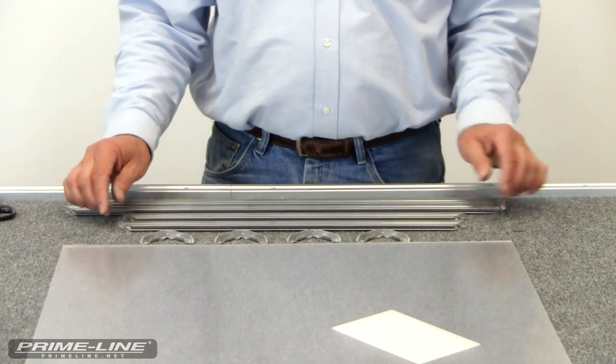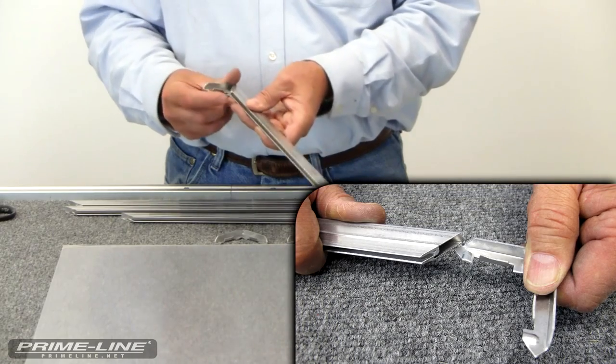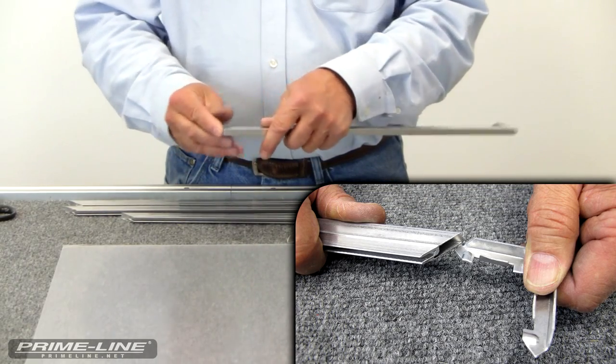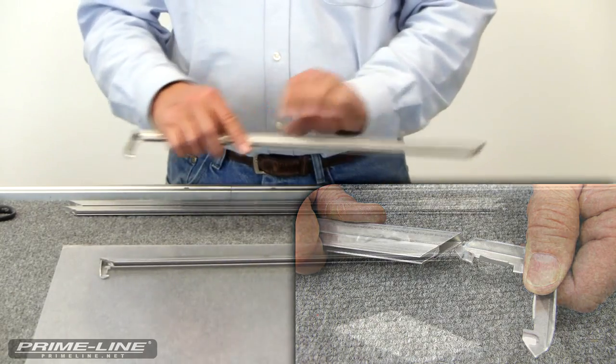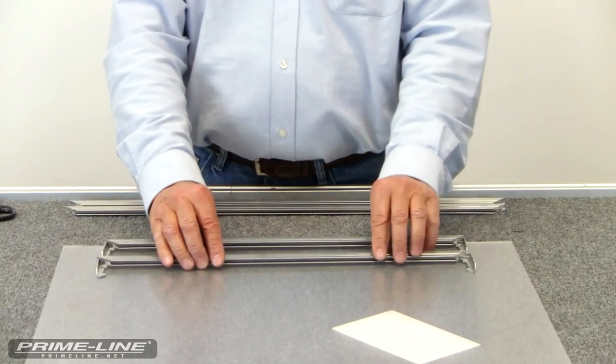We're going to do our first step of assembling the window frame. We're going to take our aluminum corners and slide them into the short piece of the frame. We'll do that to both ends, and then we'll go on to our next step.